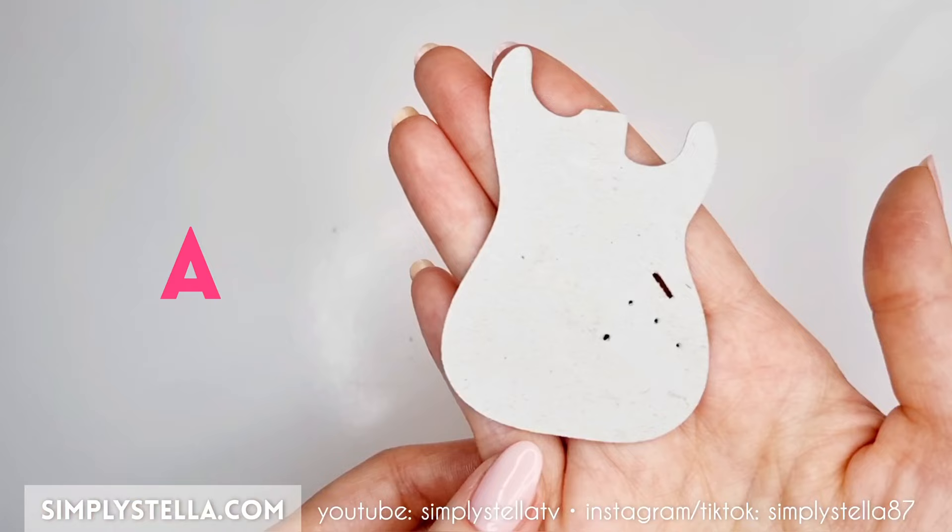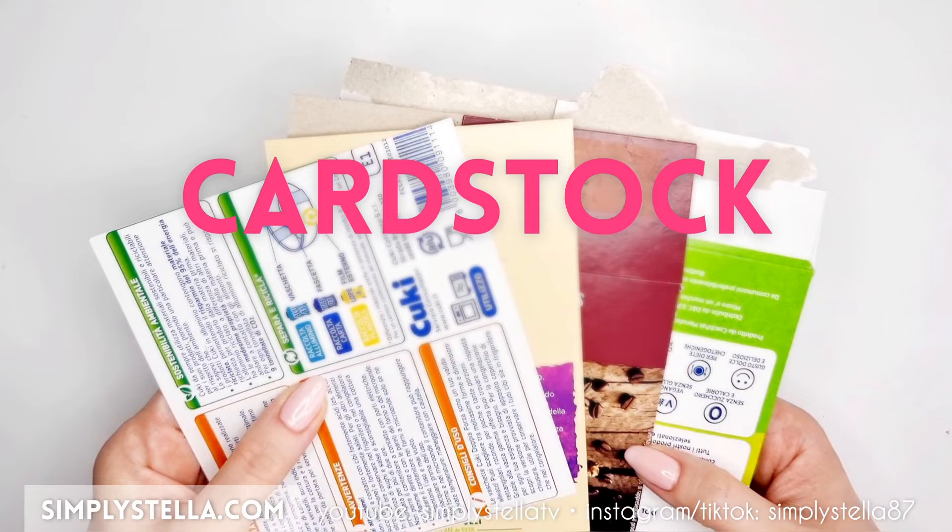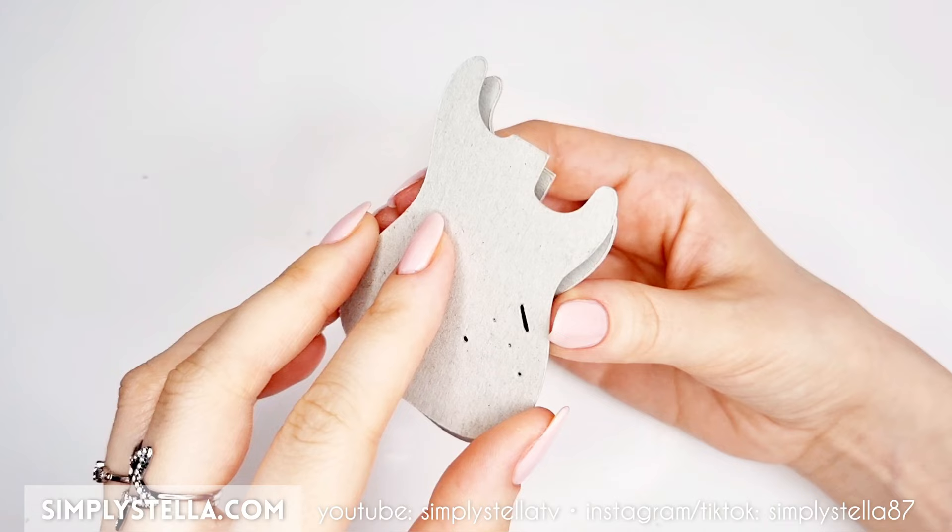To make the guitar's body, cut this part of the template five or six times. And if you're using my free printable template, I suggest using a needle or an awl to pierce these tiny holes. As usual, I recommend using cardstock from old packagings. Glue layers together until you get to a thickness of around four millimeters.